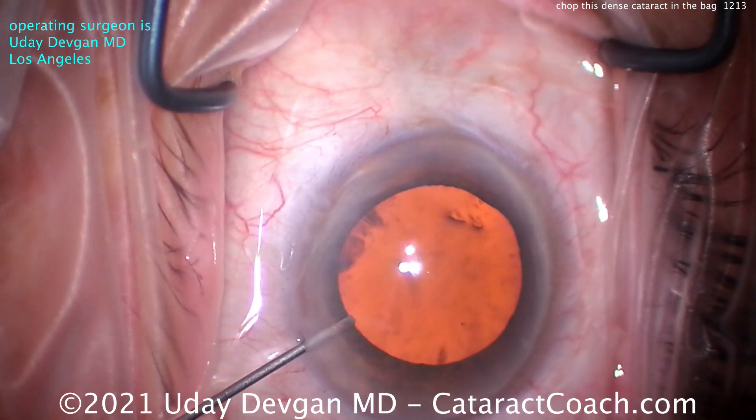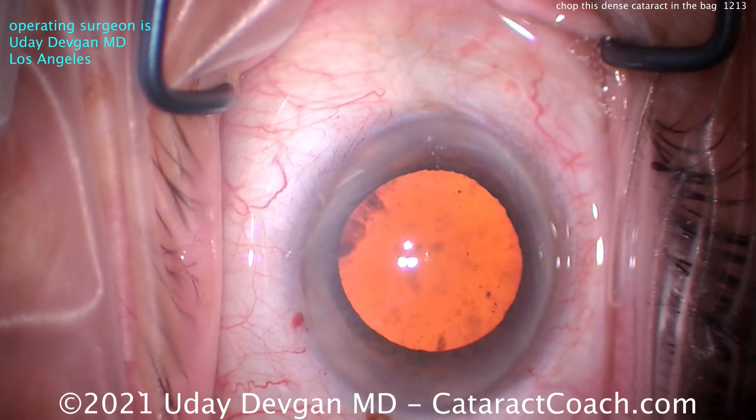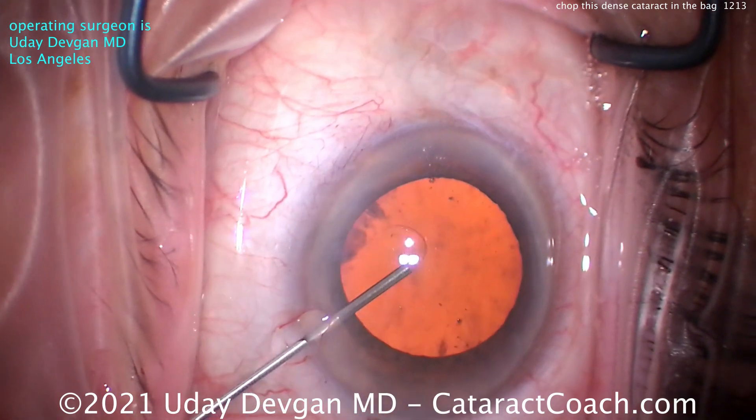You can see we made the paracentesis — good looking draping, got all the eyelashes sequestered. That's some anesthetic going inside the eye. There's a little bit of some oily stuff on the tear film; we should wash that off.